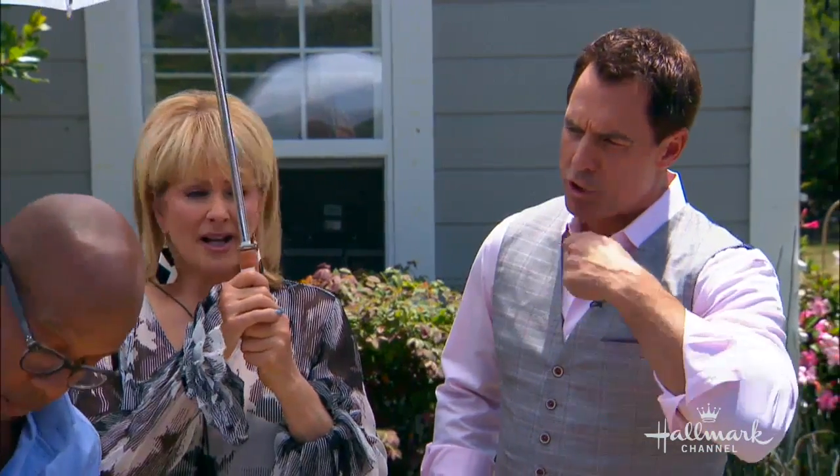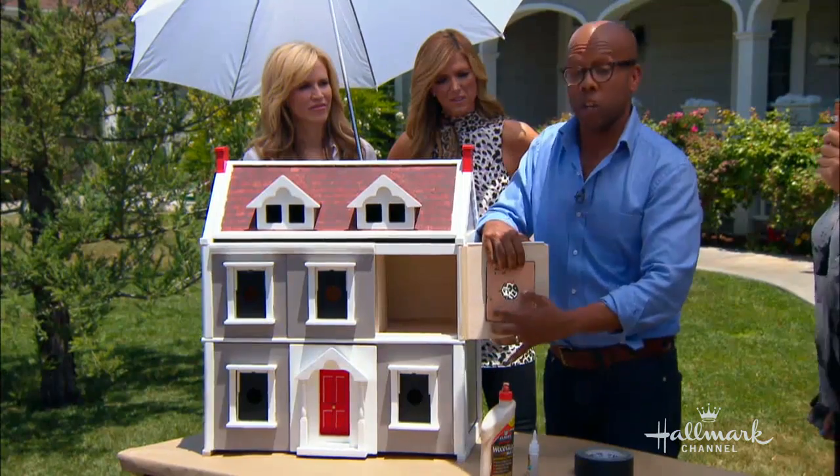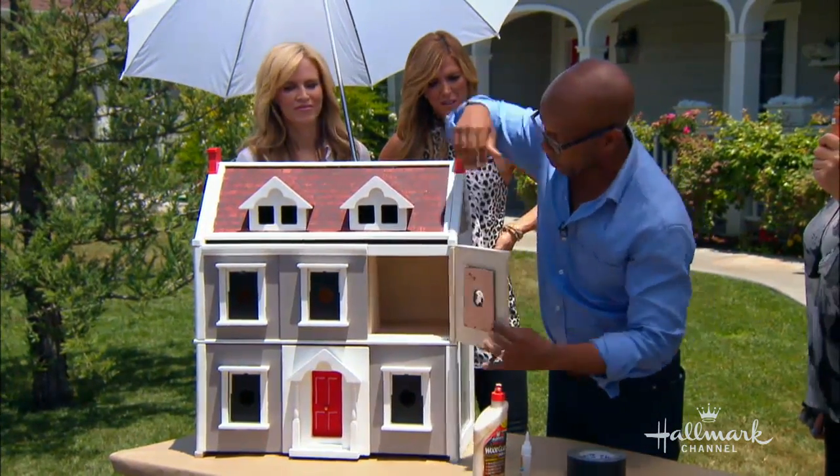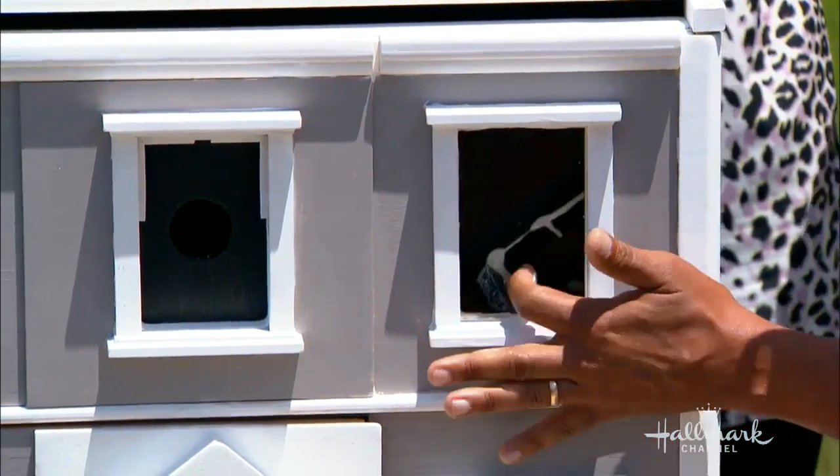Would you coat it with anything to help? Coat it with a nice thick coat of polyurethane — that will make it weather-resistant. It's safe for the birds.